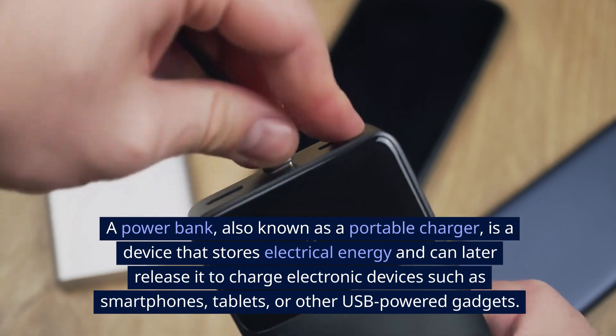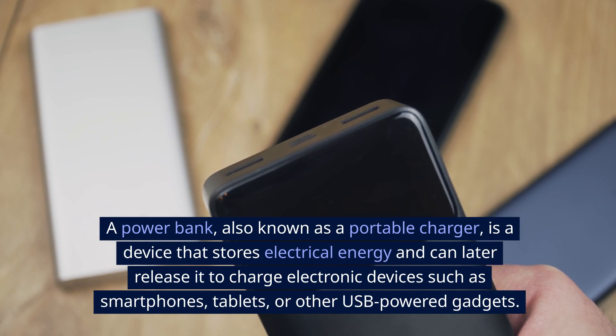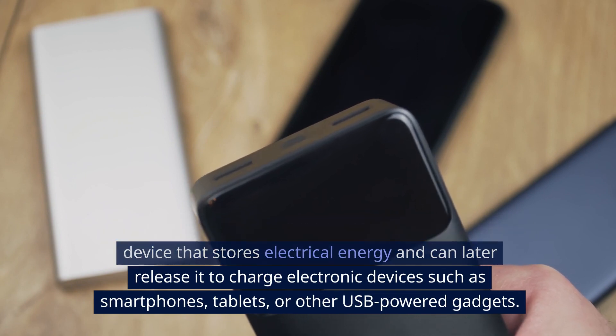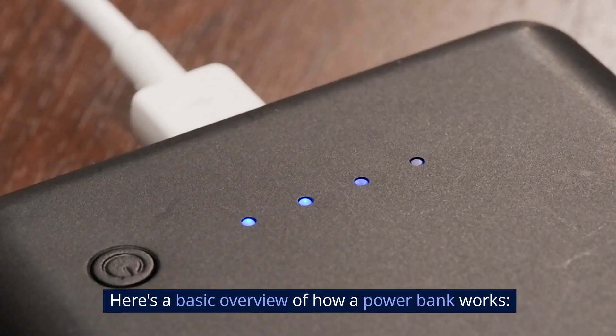A power bank, also known as a portable charger, is a device that stores electrical energy and can later release it to charge electronic devices such as smartphones, tablets, or other USB-powered gadgets. Here's a basic overview of how a power bank works.